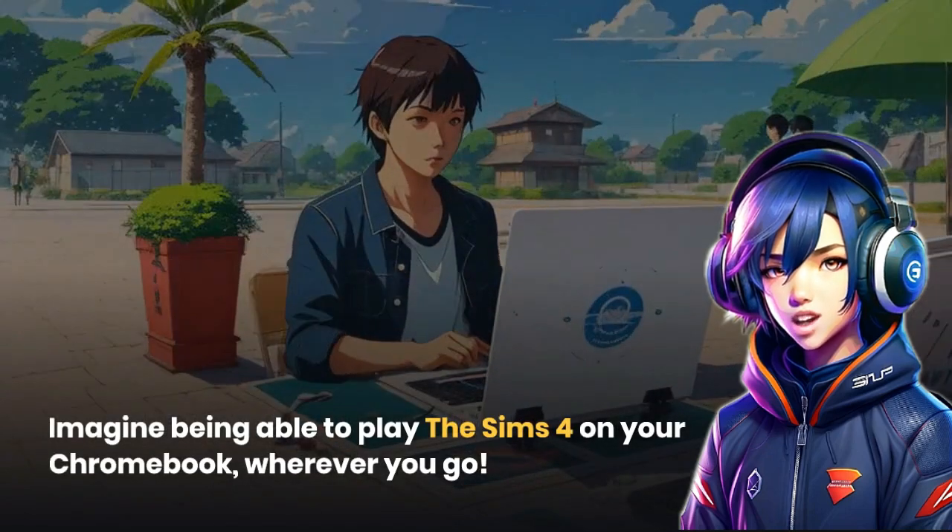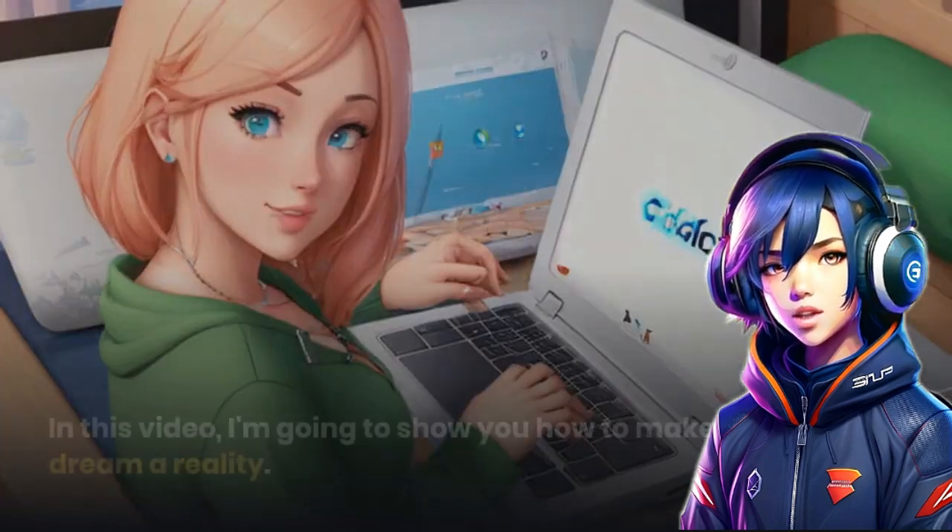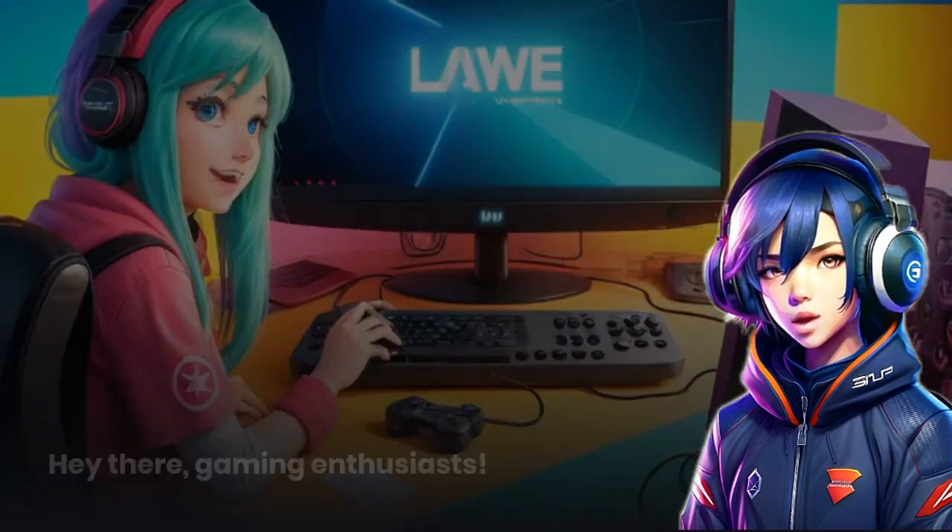Imagine being able to play The Sims 4 on your Chromebook wherever you go. In this video, I'm going to show you how to make that dream a reality.